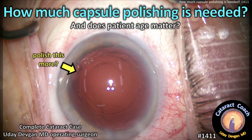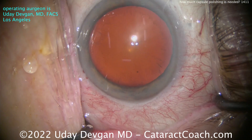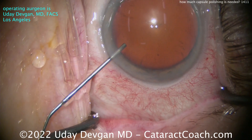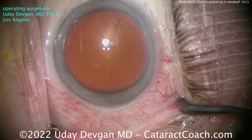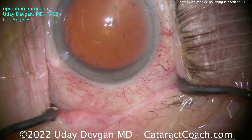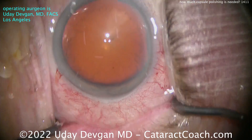CataractCoach.com: how much capsule polishing is needed, and does patient age matter? I'm going to show you a complete cataract case start to finish. Here's the patient — look carefully at the anterior lens capsule. The patient has pseudoexfoliation syndrome. The dilation is pretty good and the zonular support is reasonable, but look at all that anterior capsule material — pseudoexfoliation material on the anterior lens capsule. You can see that distribution of it. Filling the eye with viscoelastic now, let's get that main incision done.